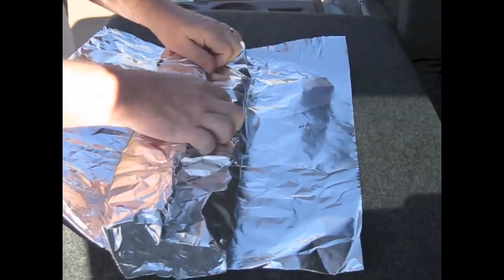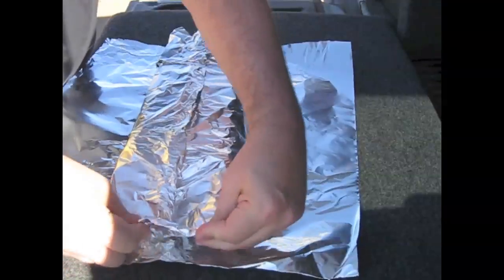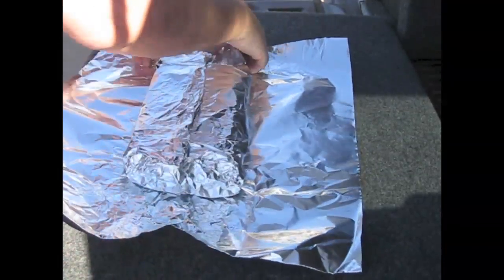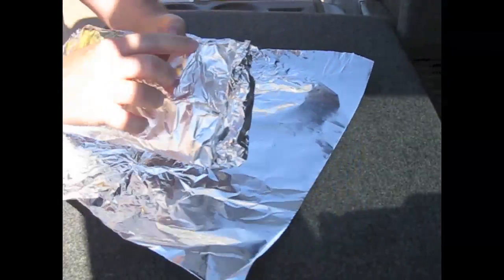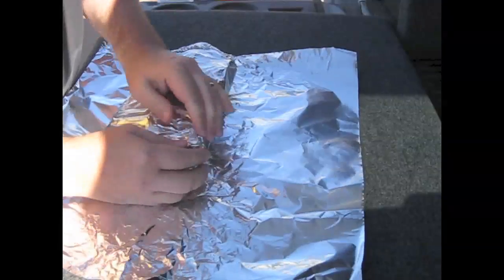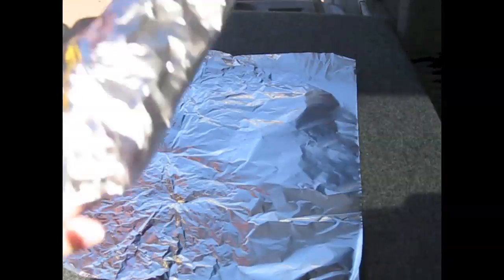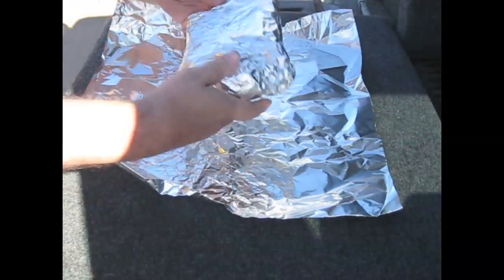I'm rolling this down to make sure the signal cannot get through and there isn't any channeling going on. Now look — I've got some ripping here, and that is not going to help. I can barely hear any music now. I'm holding this up to the microphone so you can hear. I'm going to go ahead and put this in one more layer of foil.